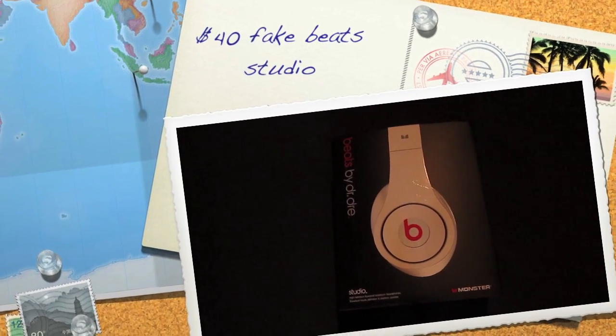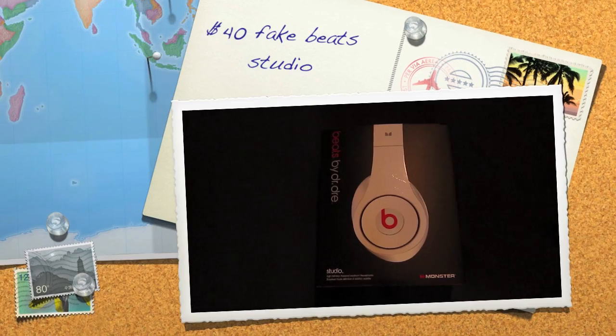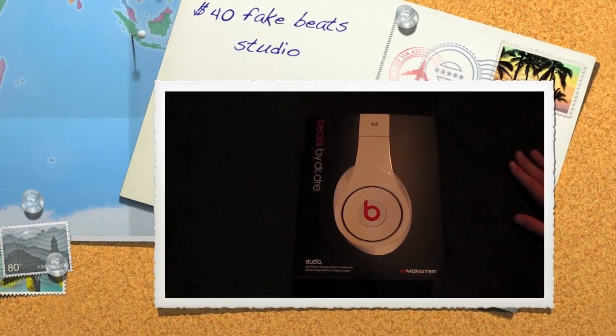Hey everybody, Mr. Kazman123 here with a review for you guys of some fake Beats by Dr. Dre Studios.